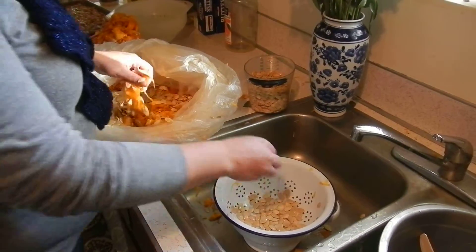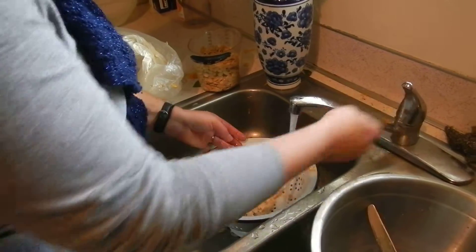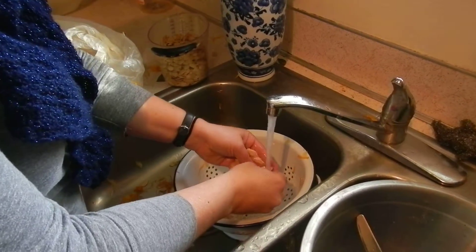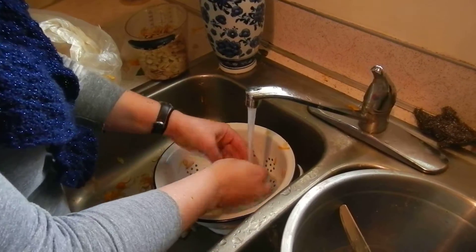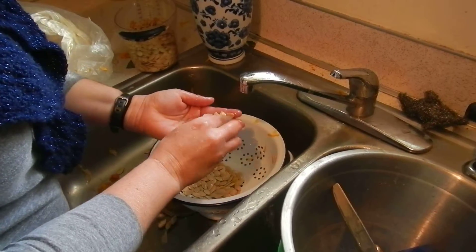I like to put them in a colander, and once they're in the colander I like to rinse them off, because the guts actually add a bit of slime — a lot of slime. So we rinse it off in the colander, which is just fun to play in.